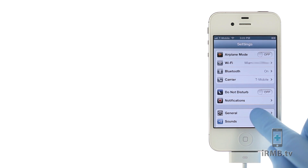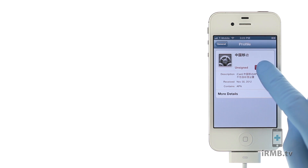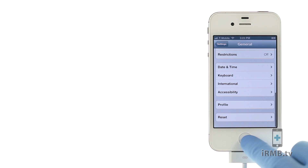After getting the signal, if you wish, you can go to Settings > General > Profile and remove the current profile installed by the GPP software.